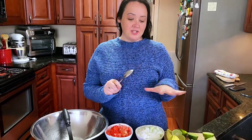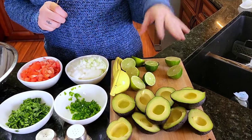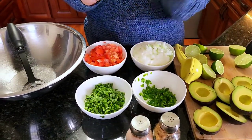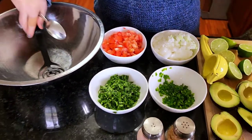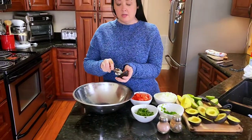We're going to make guacamole today. This is five avocados, four limes, we have jalapeños, cilantro, a large onion, and two tomatoes. Let's put them together.